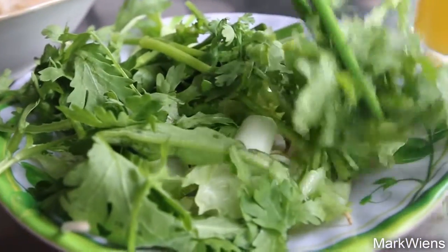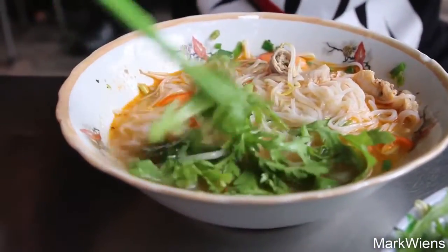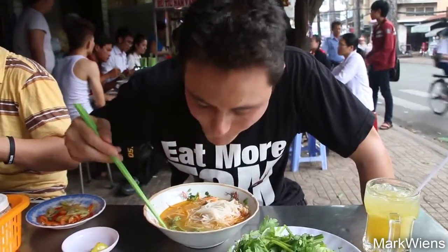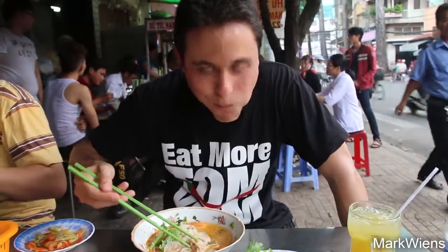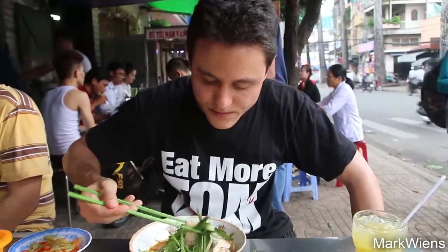I'm gonna add in some vegetables — maybe eat that along with the noodles. I love it with the garnish of vegetables. Makes it so fresh and crisp. And I think there's lettuce, and green onions as well in here. Oh, chives — I think they're chives.